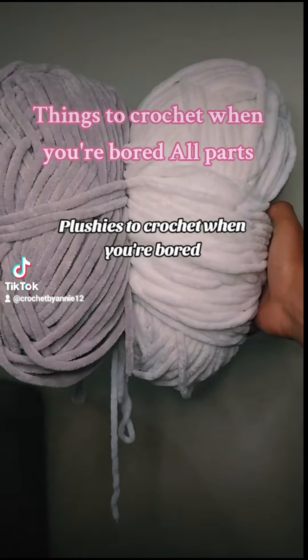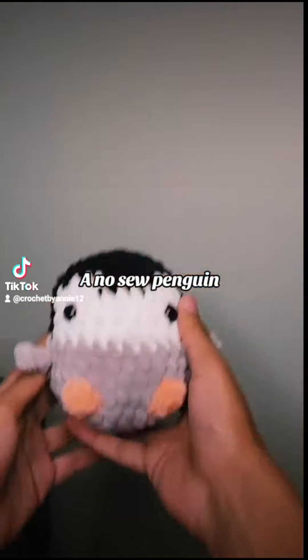Plushies to Crochet When You're Bored, Part 1: A No Sew Penguin.